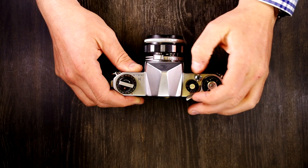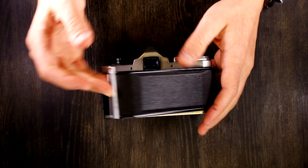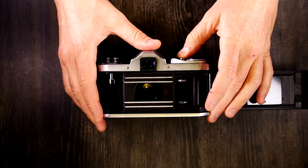One of the nice things this camera has is a T setting on the front. When you push the shutter button on T — for Time — you can walk away; the shutter stays open until you advance it and then it closes.